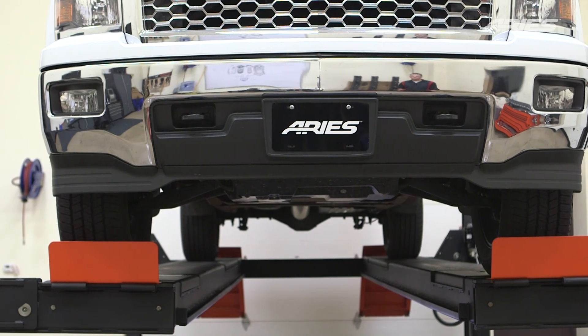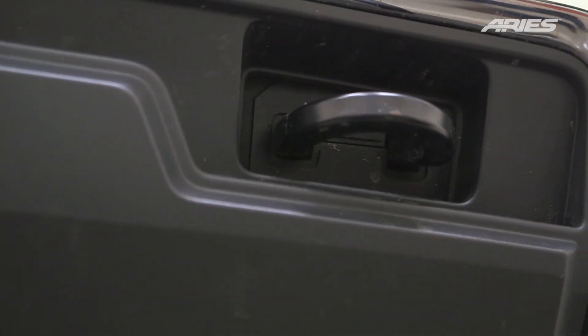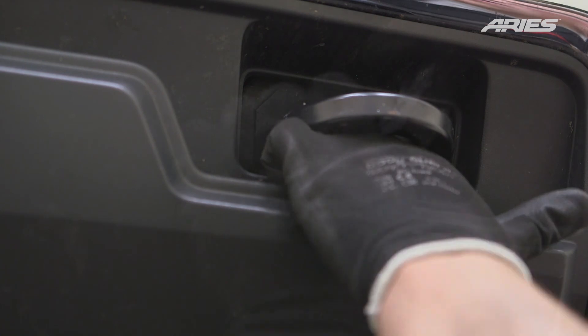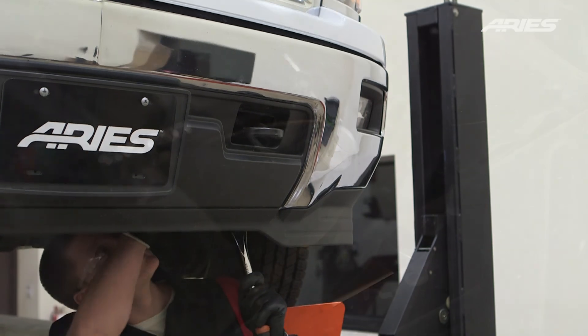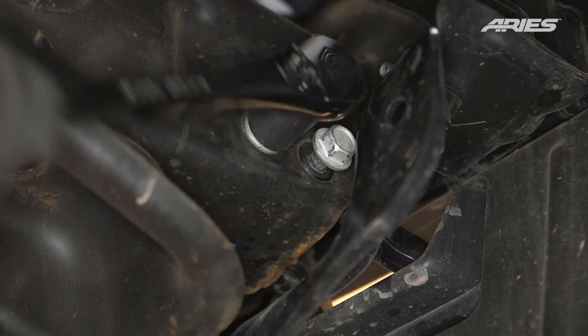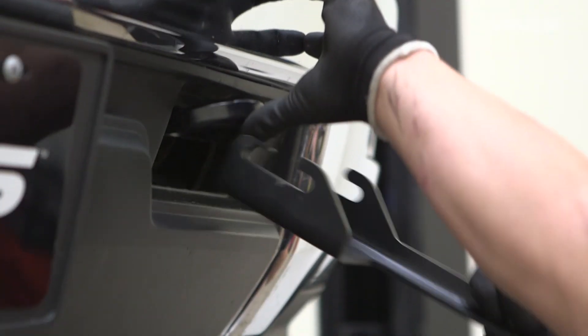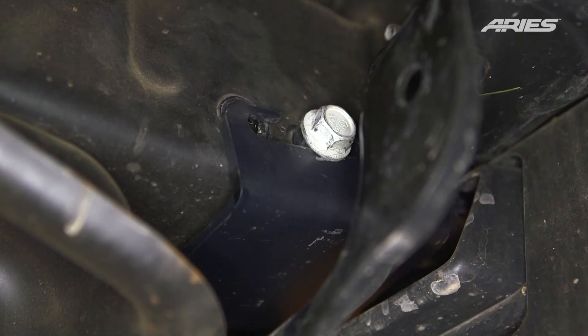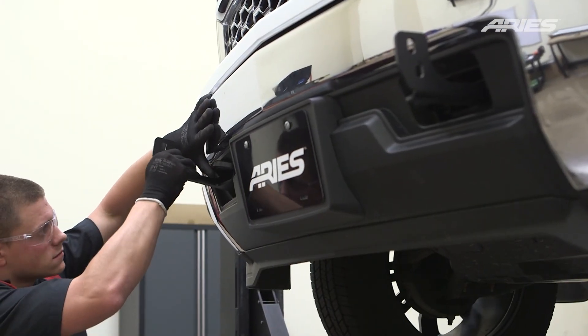For vehicles with tow hooks, locate the driver's side factory tow hook on the front of the vehicle. Remove the rubber cover from around the hook if present. Loosen the front mounting bolt of the tow hook and remove the rear bolts. Place the mounting bracket onto the vehicle and slide it over the front bolt on the tow hook. Snug the hardware but do not fully tighten. Repeat this process to attach a passenger side mounting bracket.